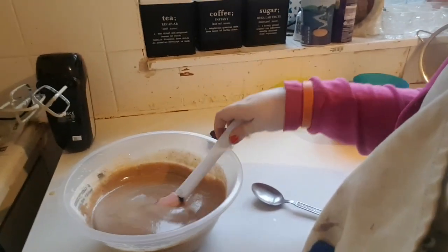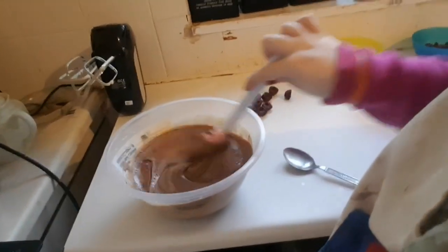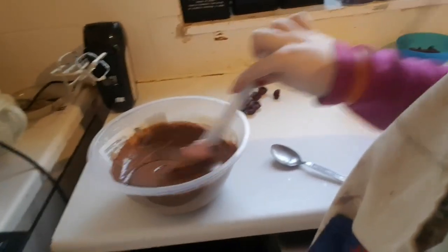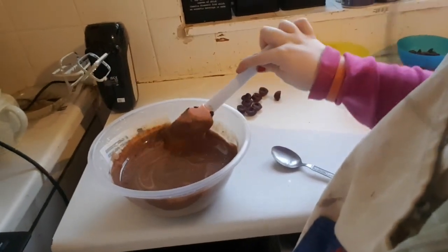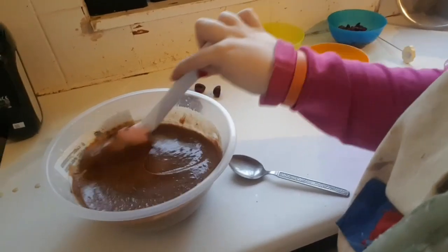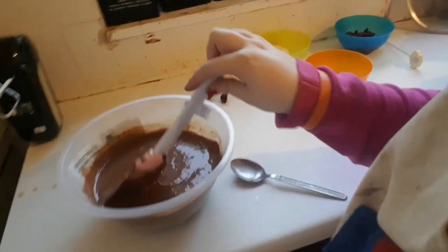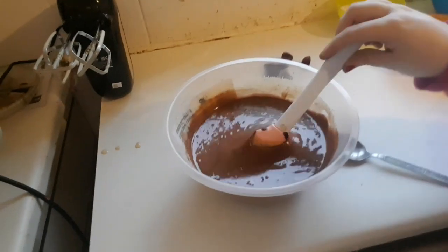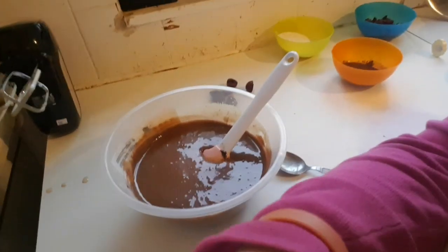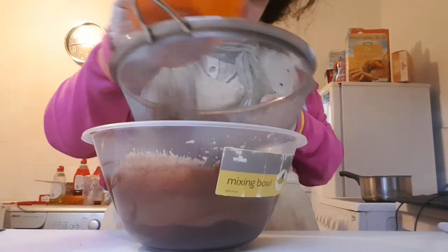This shows what kind of chocolatey mixture it is before you start adding the cocoa powder. Can you see how chocolatey it is? It's transformed from an egg and sugar mixture to this rich chocolatey texture. Next, we're going to add 20 grams of unsweetened cocoa powder.